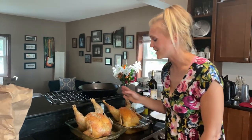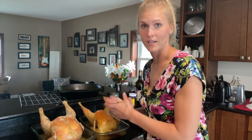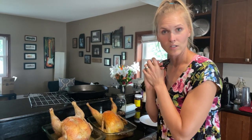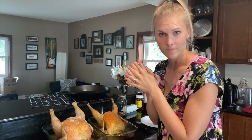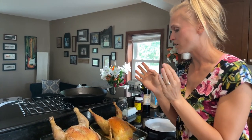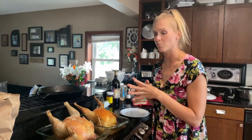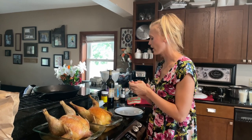We're going to do a blind taste test to see which one tastes better. I am going to get some for Derek - he's going to sit down and eat it and tell us which one he liked better. Then he's going to do the same for me. We're going to cut a piece of the breast off - maybe we should do a leg too.